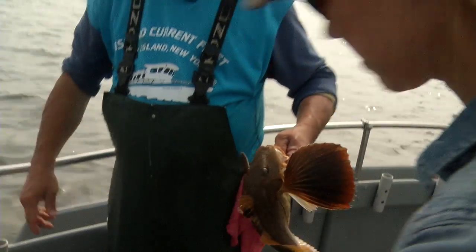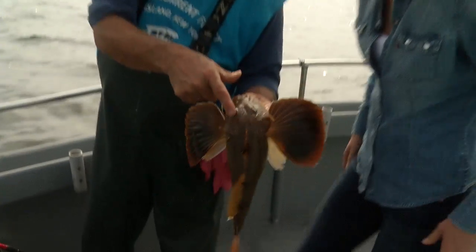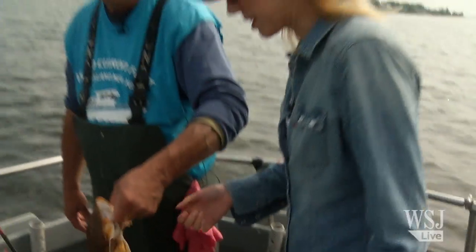You see this fish here — see the way I'm holding him? See these spikes all over here? Yeah, they'll make a very big hole in your hand. Do you think you can hold him? I'm going to give it a shot.